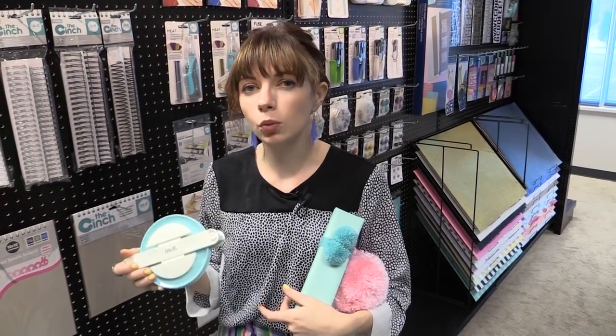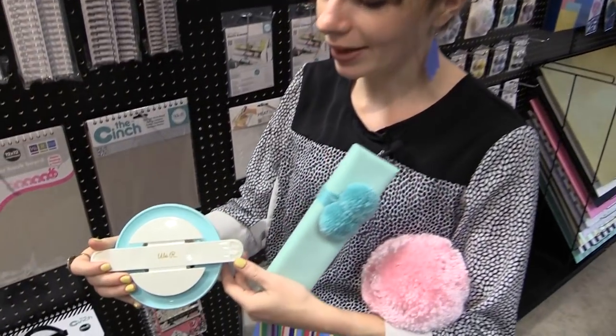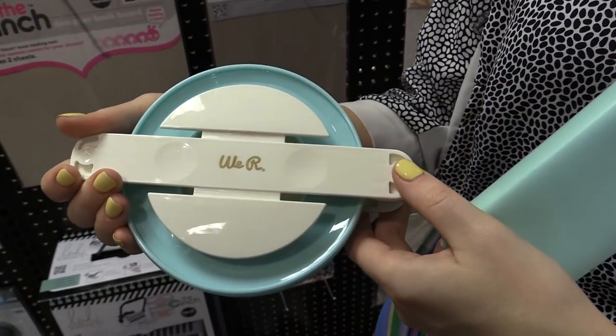This is Scrapbook.com and we're at American Crafts Headquarters looking at some cool new tools from We Are. This one's perfect for any DIY party planner or anyone who likes to mix in some fibers to their work.